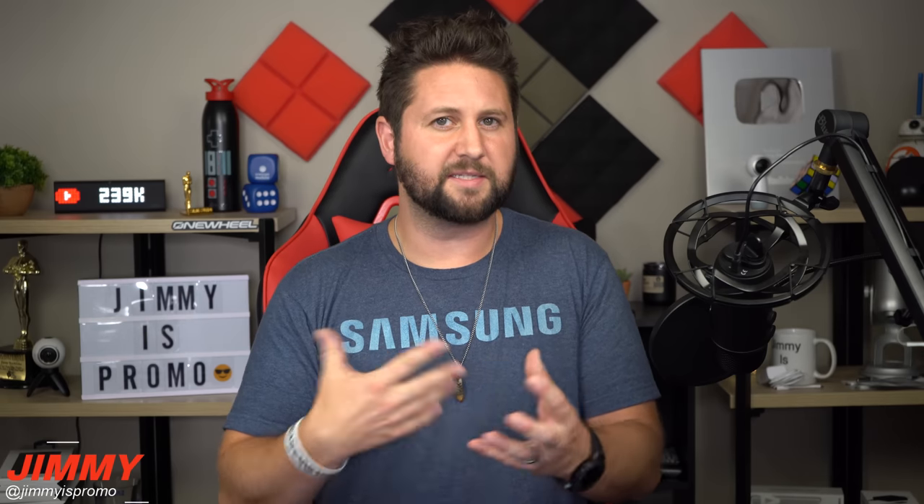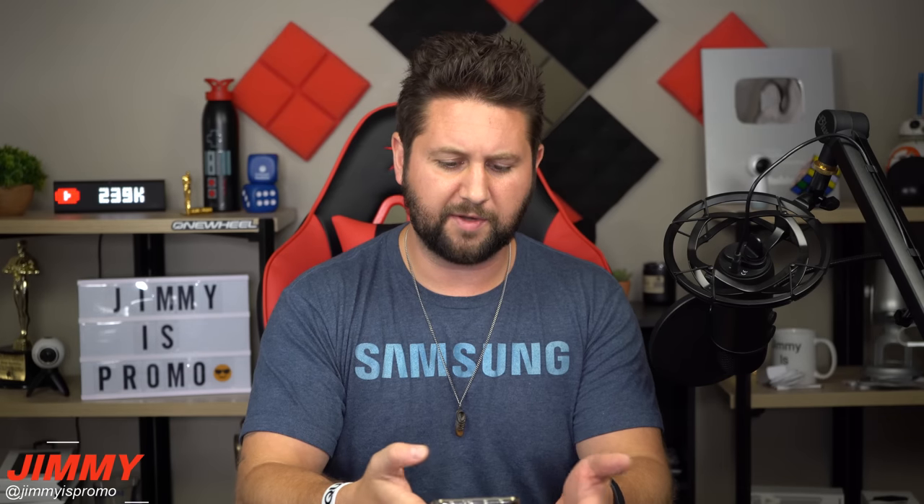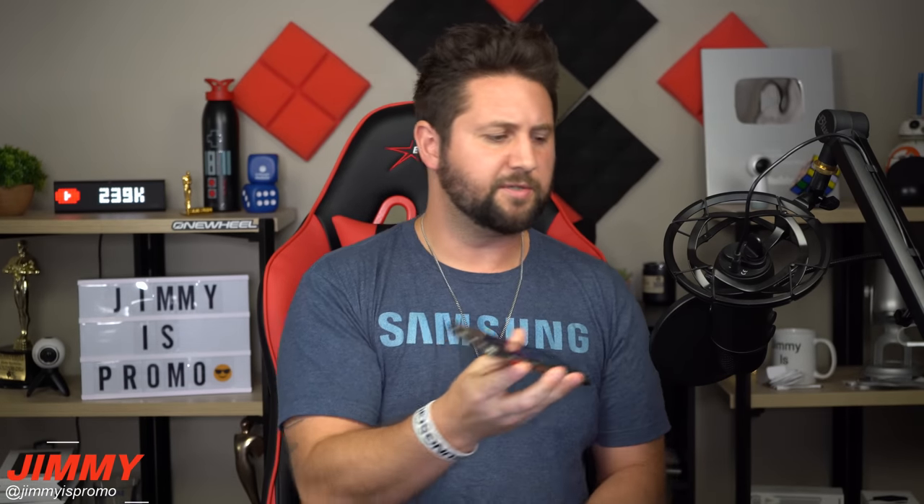Let me show you that it does make a sound on past phones. I have the Samsung Galaxy S10 Plus right here. I'm going to open up Samsung Pay, put my fingerprint on there, and place it up to the microphone.